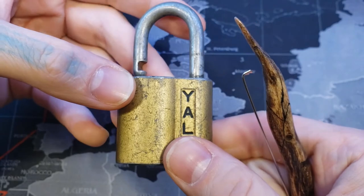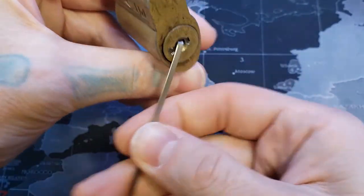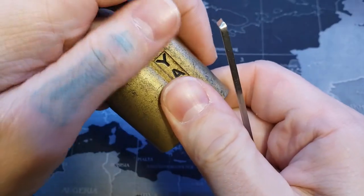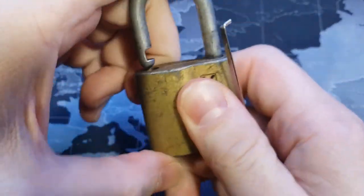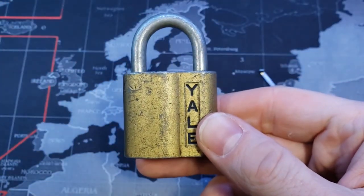It's an old Yale wafer padlock. It's relatively easy to open. Again, if anybody knows the model of this, I would appreciate it down below. Thanks for watching.